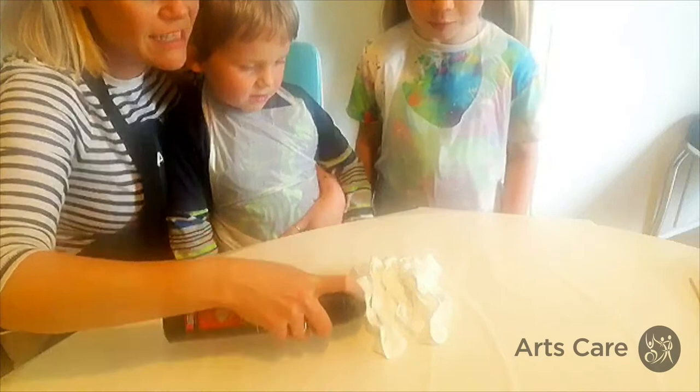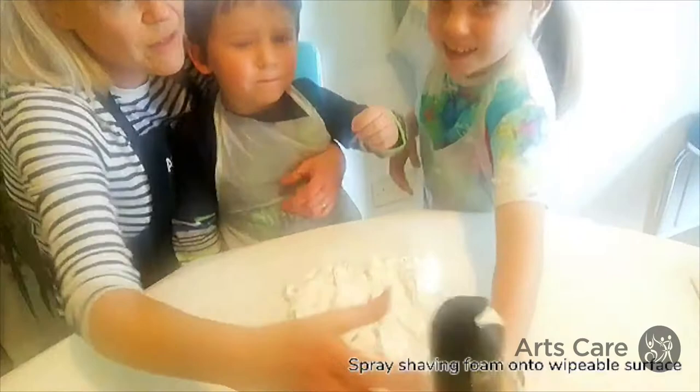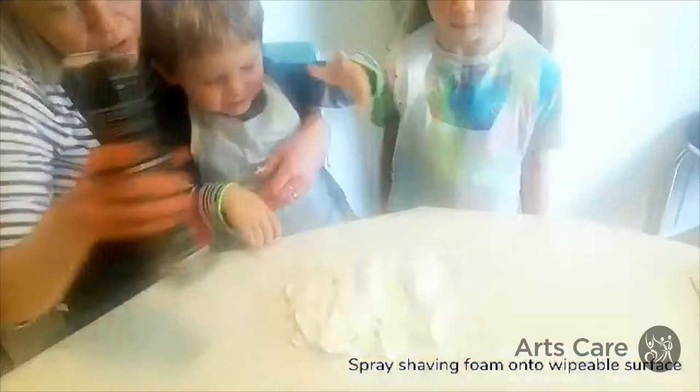I'm spraying it onto the table. Right, we've got lots and lots of shaving foam. It looks a bit like ice cream!